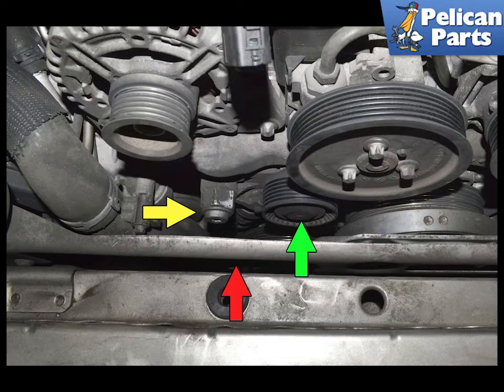This image shows the tensioner installed in the vehicle. The lever, yellow arrow, and the strut, red arrow, which is partially hidden, and the pulley, green arrow.